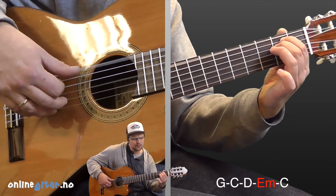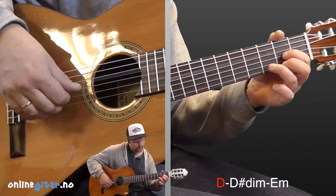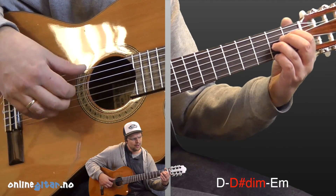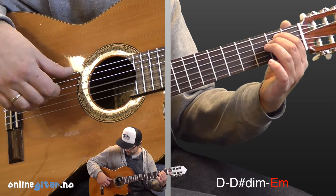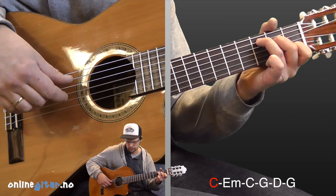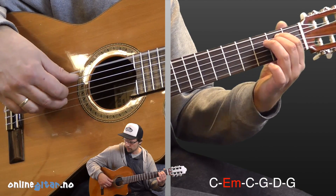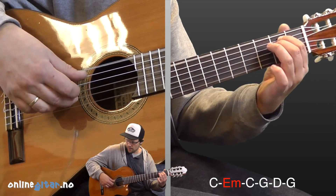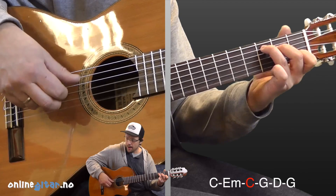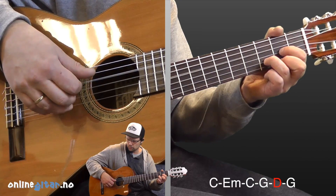The major fifth, the baffled king composing Hallelujah. Hallelujah, Hallelujah, Hallelujah, Hallelujah, Hallelujah.